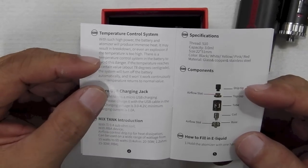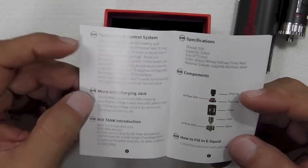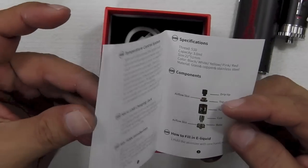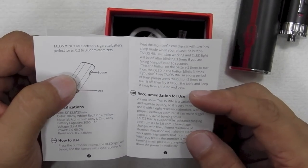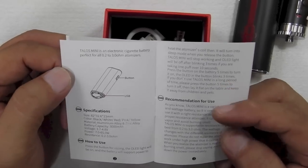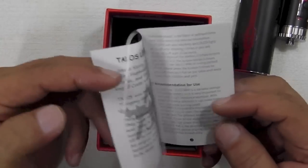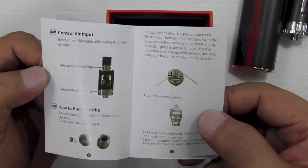In short, don't panic — this can happen, but you've got safety features here to protect you. Also, if you take one puff for more than 10 seconds, it'll automatically shut off. Apart from that, specifications, recommended use, and over here it teaches you how to do your build on the RBA.